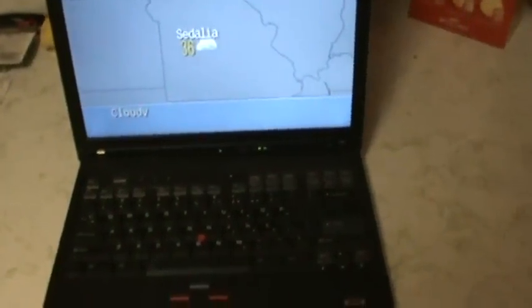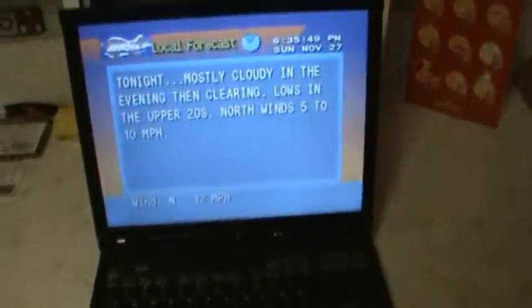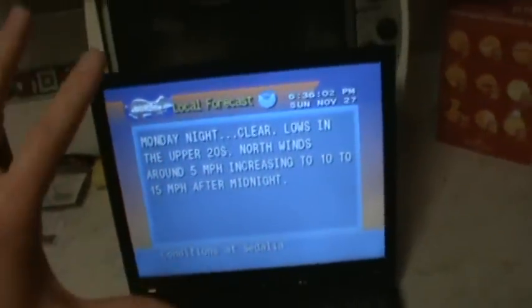I am running this on an IBM R52 laptop with an Intel Centrino mobile technology processor — it's a 1.7 gigahertz processor — and 512 megabytes of DDR2 memory, running Windows XP Professional. It's running on the integrated Intel, I believe it's a 915 graphics adapter, and apparently there are issues with running this with integrated graphics, but it's running just fine for me on this laptop.